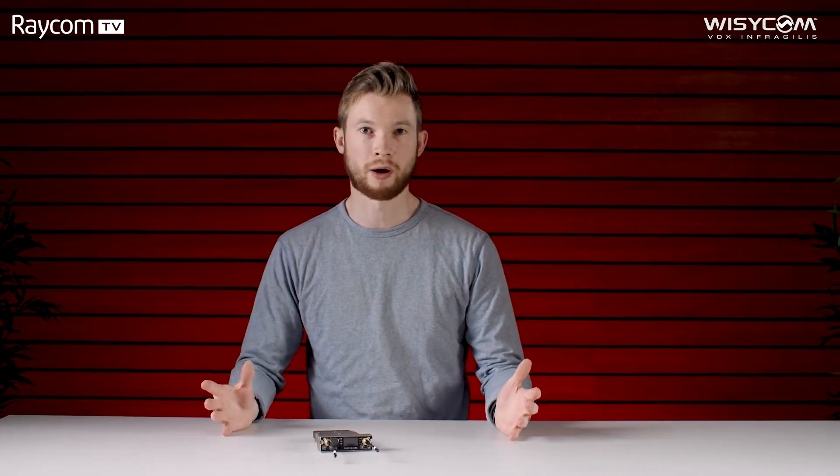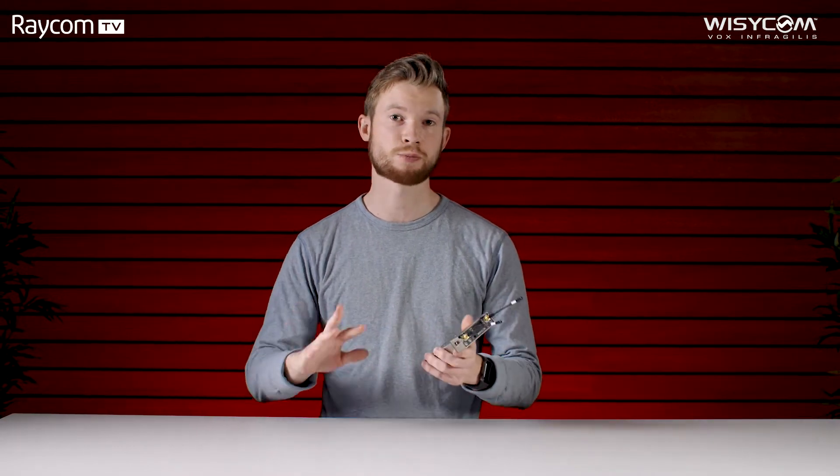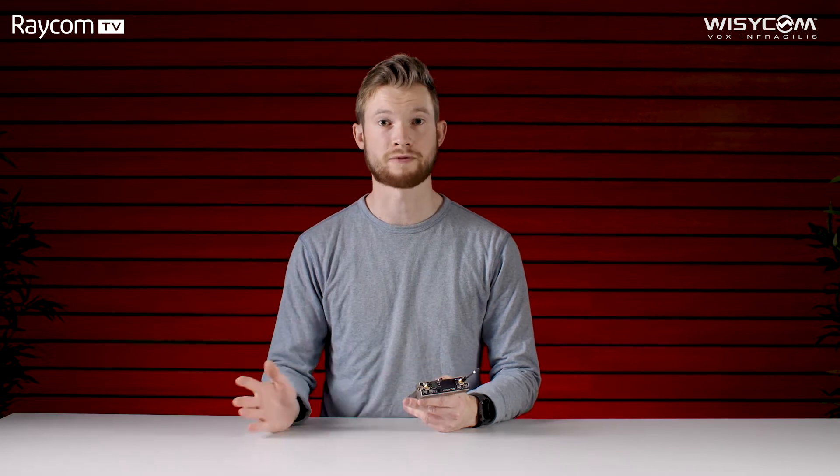The MCR54 is the industry's only four-channel true diversity receiver. We've got eight receiver boards inside, each paired up by two to give us that true diversity format across four different channels. That's packaged up in a robust yet really lightweight package.